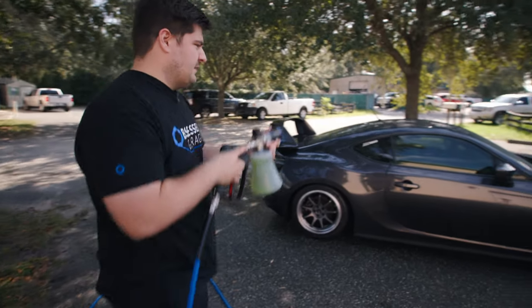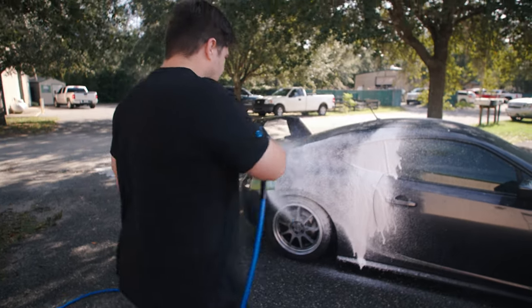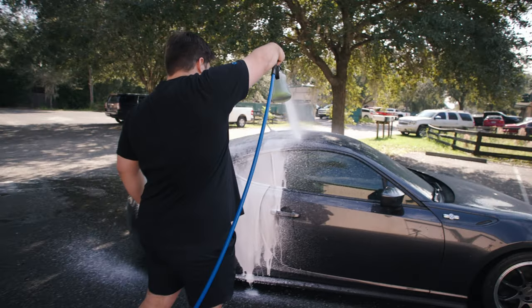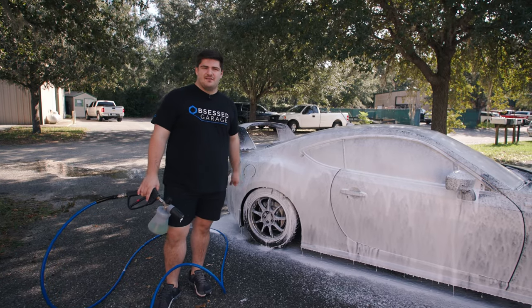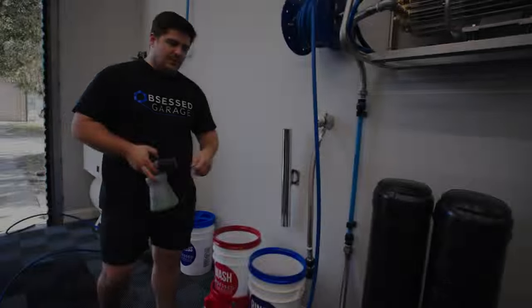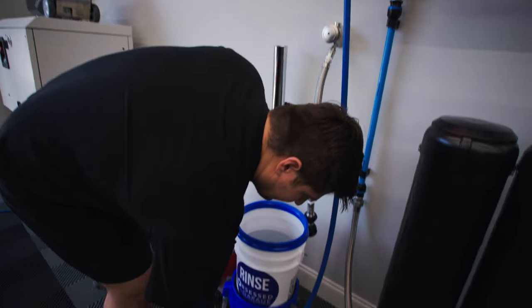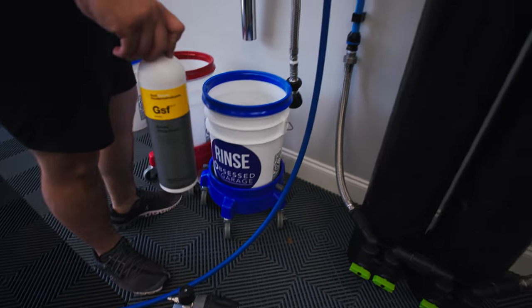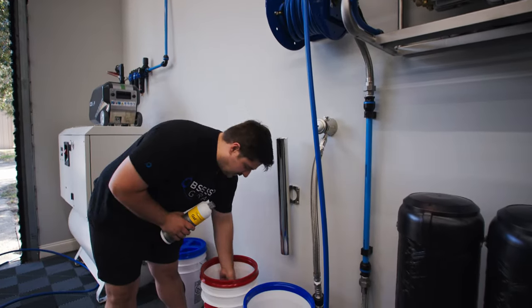Now I can grab my foam cannon and we'll foam the car down. Make sure it's turned all the way up and start foaming. Now the car is foamed, we can go back inside and get our wash bucket ready. The foam is dwelling on the car, giving us enough time to let it sit and do its work while we get everything else ready.